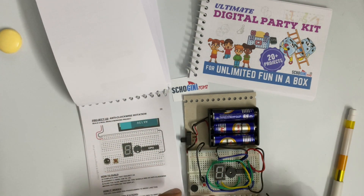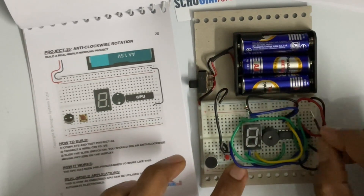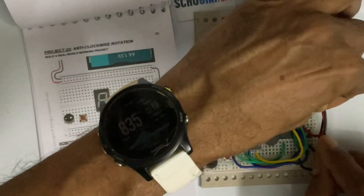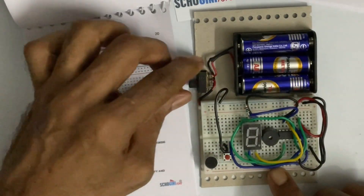Connect wire C29 to negative. Let's switch it on.